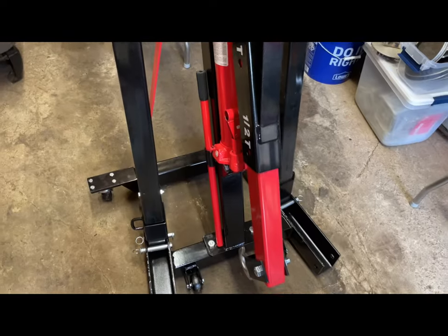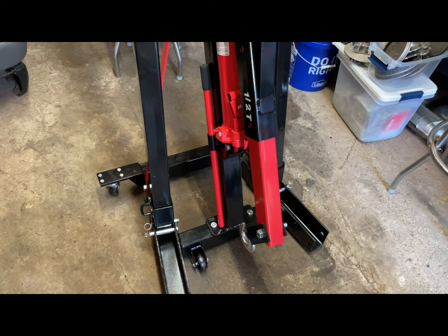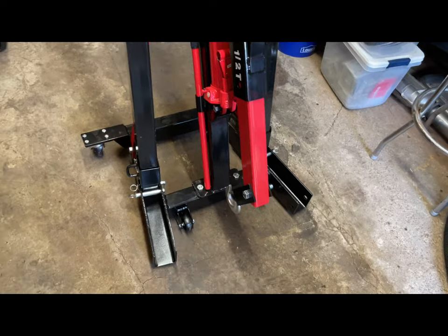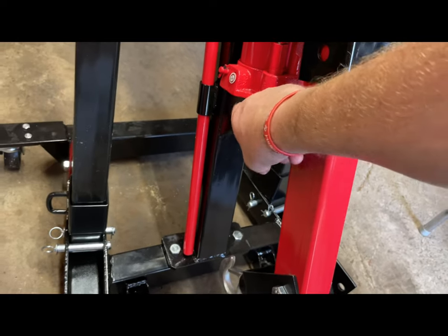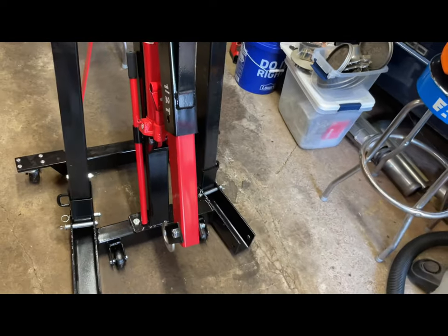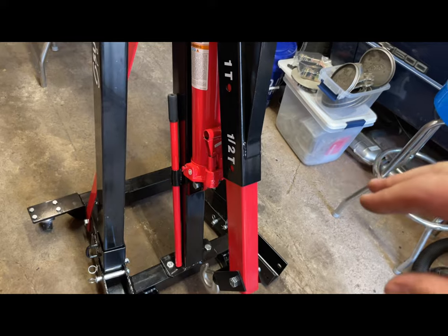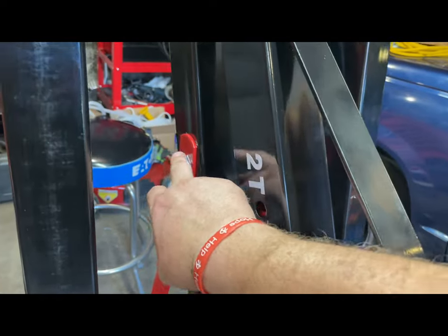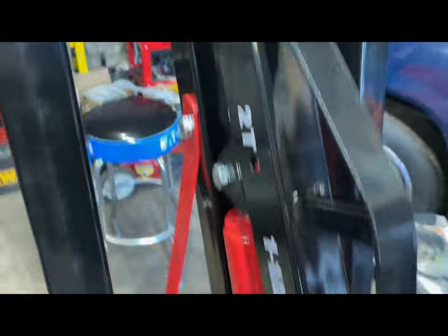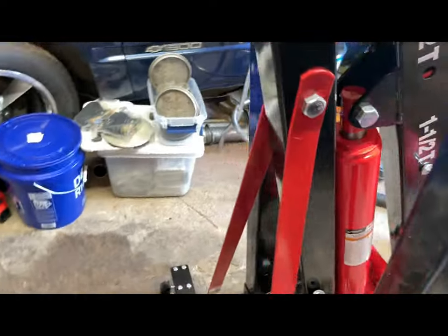We have put this whole thing together, so it's complete. We looked at the instructions — or I should say the parts diagram. There is one bolt that goes here; you size it with the opening. It gives you the lengths in the description, but we pretty much just fit them in the holes. There's one here, a different size than the one here, and the biggest one goes here, then another bolt goes through here.